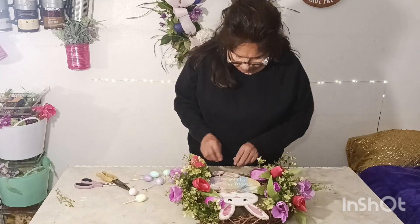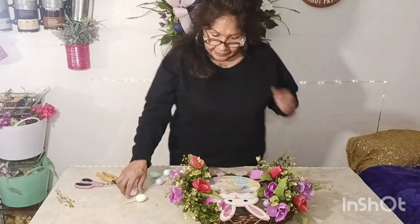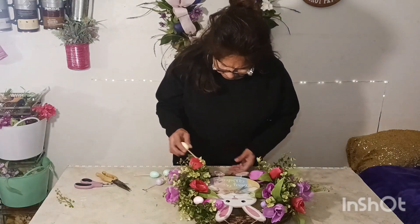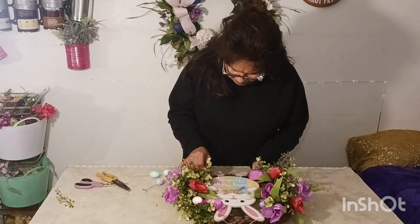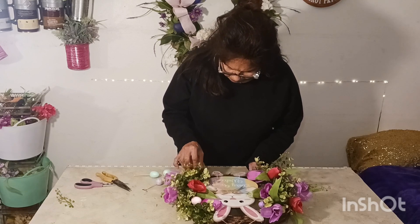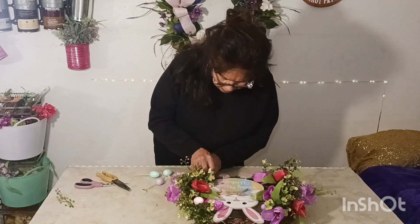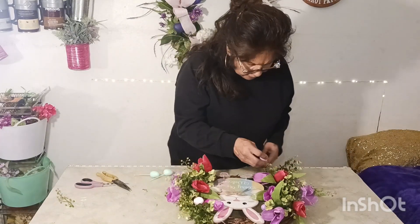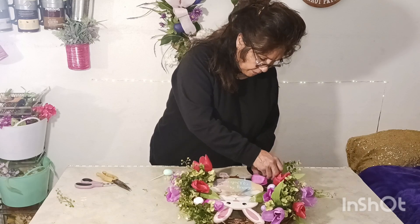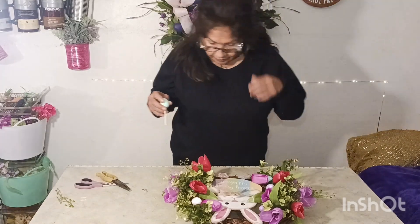Now we gotta watch out for Mr. Rabbit — now we're gonna put these Easter eggs on. We got that one — oh look at this! Put some in here. Oh yeah, you can get it in there! Then we're going to get another one right here. Scoot over the leaves so you can see the beautiful little egg. We're gonna get another blue one right here, and another one right in here.